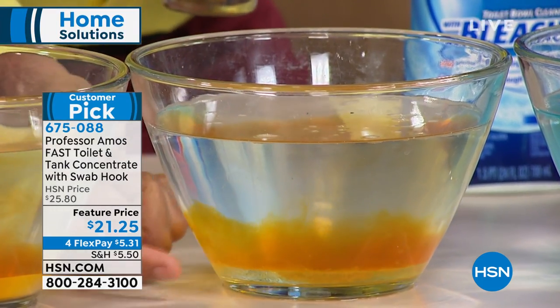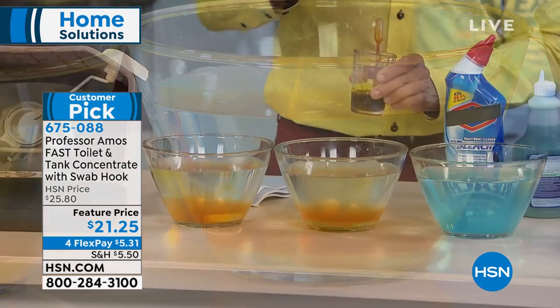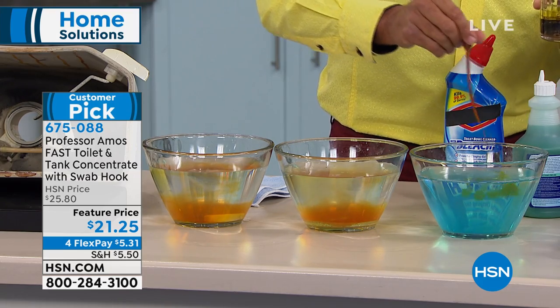Test bowl number two — look at that. You see how it's expanding? The rust — that's not a good application, because that will keep your passages clogged up with hard water.